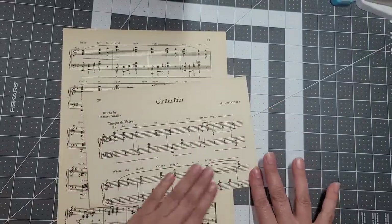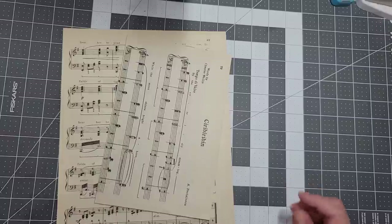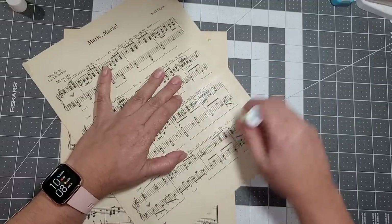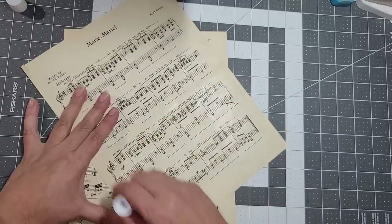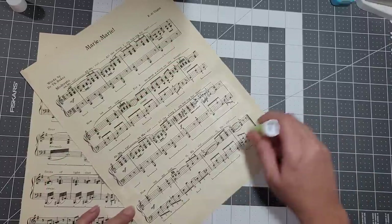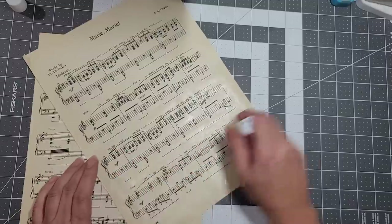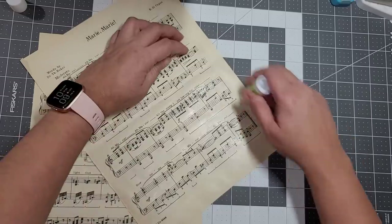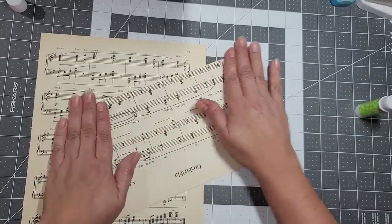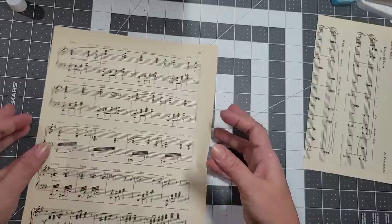That folded page is going to be our front. We use our glue stick to glue them down — it's easier for me to sew, it keeps everything together. When you add glue stick it gives the paper a sturdier feel. I'm putting enough on because I want to make it a little stiff. That one's done — now these two we have to glue together.